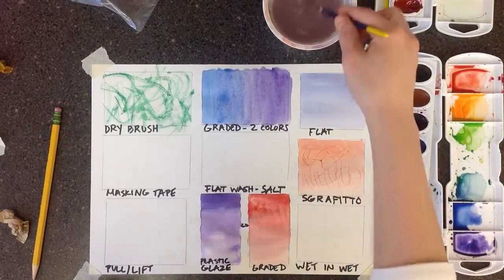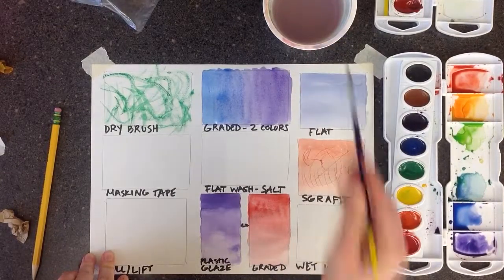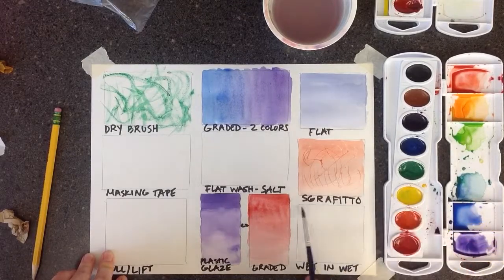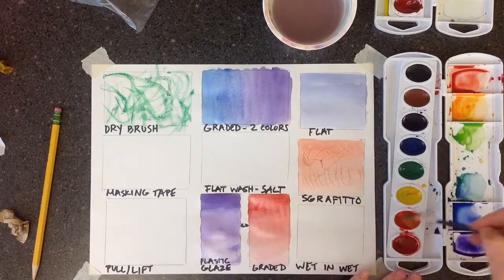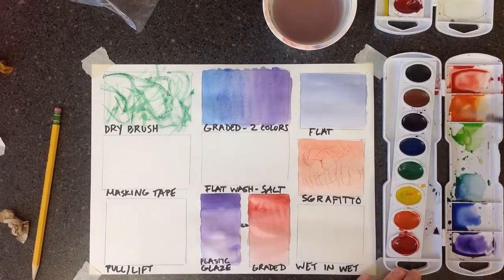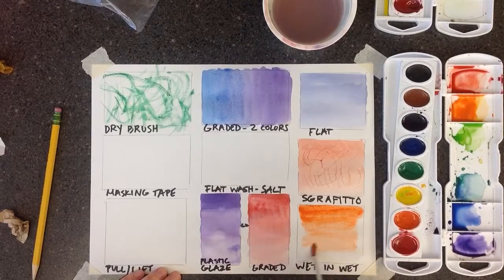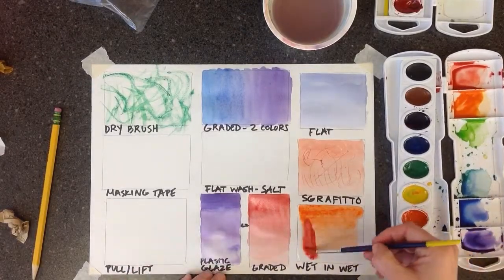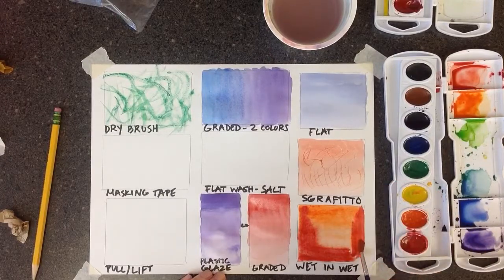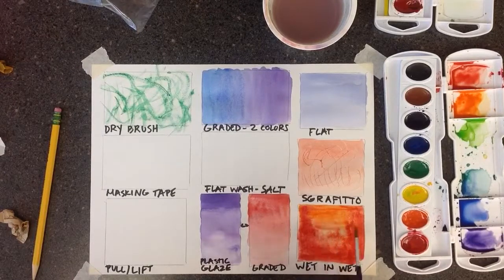Next we're going to do wet in wet, which literally means painting wet paint on wet paper. What you want to do is wet your paper first so it's damp — not soaking wet, and you don't want puddles everywhere. Wet it first with plain water, and then add paint. This helps when you want to keep an area of paint somewhere specific, because wherever the paper is wet, that's where the paint is going to stay — it's not going to flow out into the dry paper. Use a couple different colors so you can see how it blends together. It has a softer look to it when you paint wet in wet.